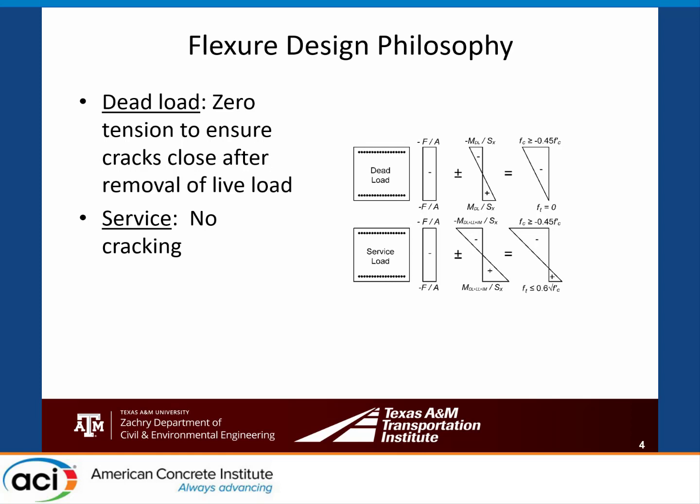We spent a while looking at different ways to optimize the design performance, considering what made the most sense for a typical TxDOT bridge. We settled on designing based on dead load, specifying no tension anywhere in the bent cap. This ensures that if cracks did happen under higher loads, when live loads were removed those cracks would close, helping extend the life of the structures. At service, we specified the concrete strength to ensure no cracking.